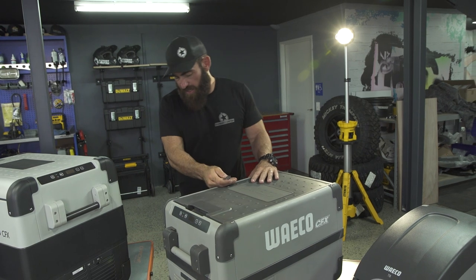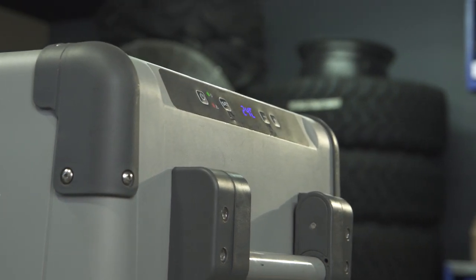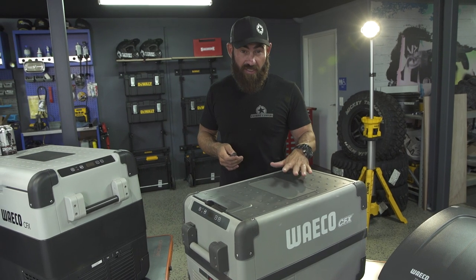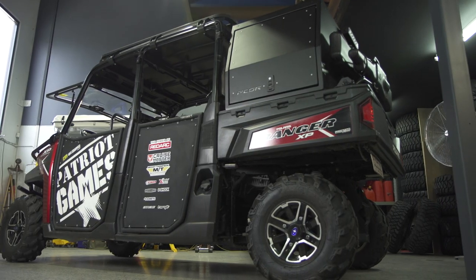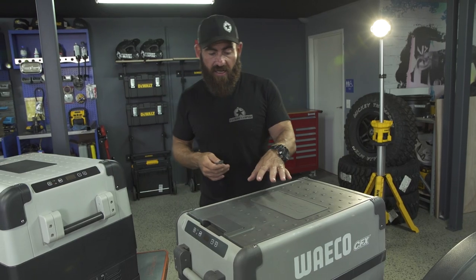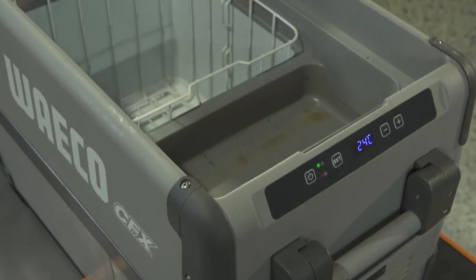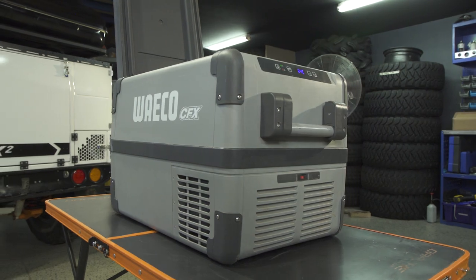This is one of my oldest fridges — a 35 litre CFX. You can see it's a slightly different colour to the newer models; this one doesn't have Wi-Fi. I've beaten up on this fridge for years and years. It used to sit in the middle back seat of one of my trucks with the twins on either side. This fridge now lives in my Crewman 6 buggy, which has a smaller canopy and fridge slide. You can see just how beaten up it is inside from gear hammering around, but it's still going strong.